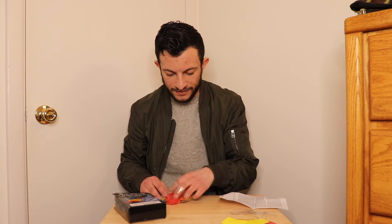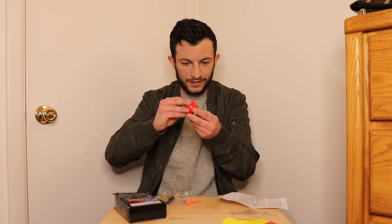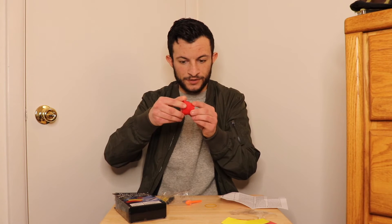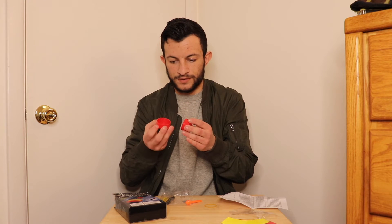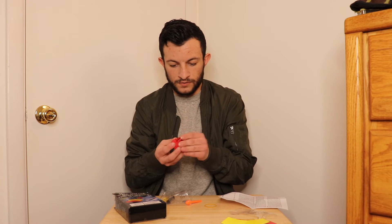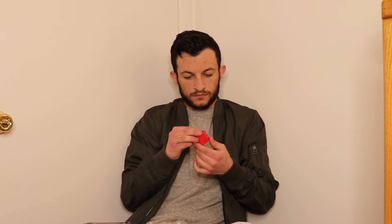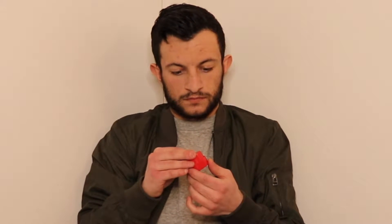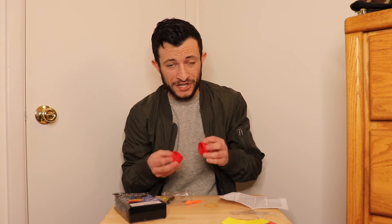It looks like we got a little capsule here. If I could get it to work — why isn't it closing? What the heck? Close! What in the world is going on here? That is so dumb. For some reason this lid is just not going on. It's dollar store — understand that this is coming from the dollar store, so nothing's going to be perfect.